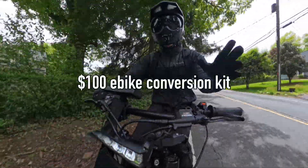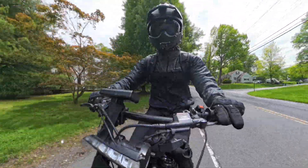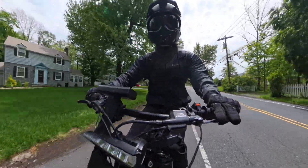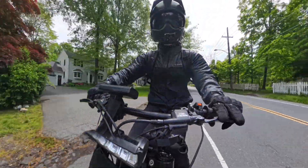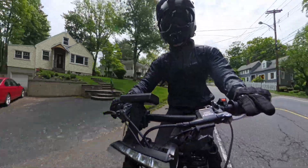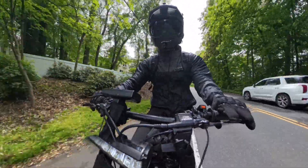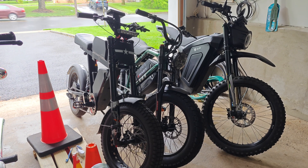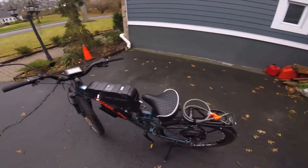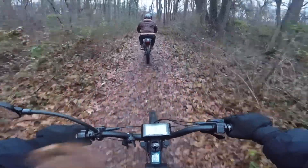I recently saw that the search term '$100 e-bike conversion kit' is a thing, and apparently it's fairly popular. So I thought I'd put something out there for that search inquiry, because I understand it. A cheap e-bike is very attractive, and e-bikes in general are not an expensive mode of transportation — it's a great budget-friendly way to get around. I personally really like the high-powered, more fancy, fun e-bikes, but my first bike was budget. I was testing the waters and built it myself with a simple e-bike conversion kit.